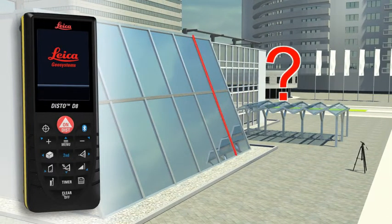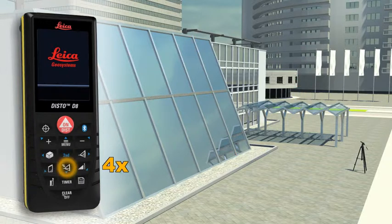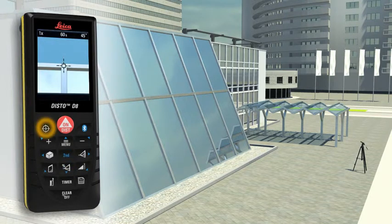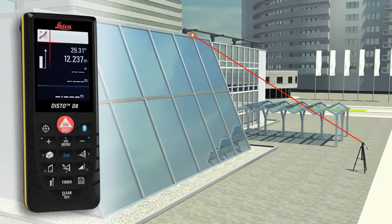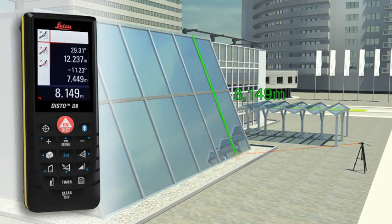Do you have to determine the length of a sloping facade? Measure quickly and safely even from greater distances with the Leica Disto D8. Carry out two distance measurements, and the device simultaneously determines the respective angle. The final result is automatically calculated. A further press of a key gives you supplementary information such as the height or the slope of the facade.